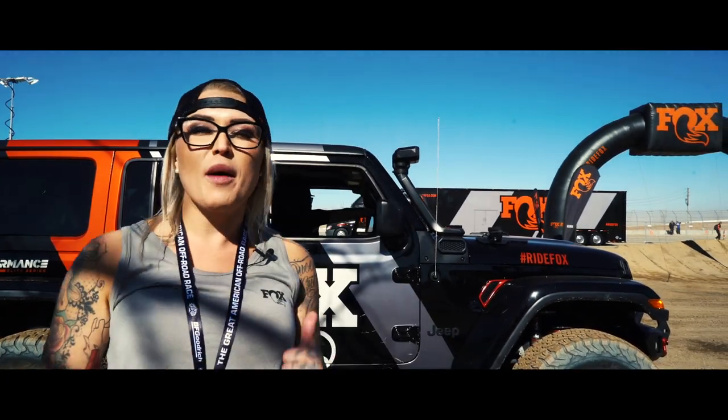2.5 — unreal. Going through the whoops, totally smooth. These are probably my favorite. Last but not least, we've got the 3.0, so let's check out what they have to offer.